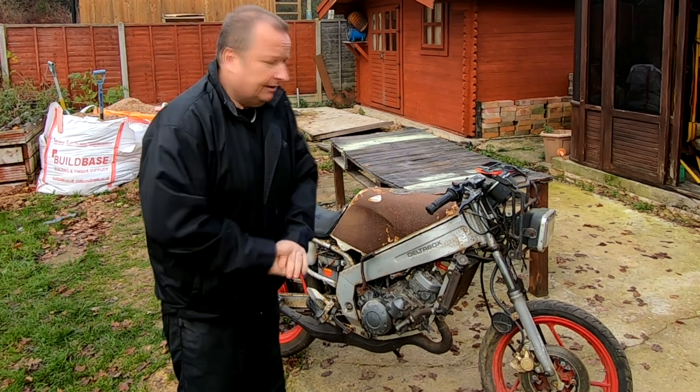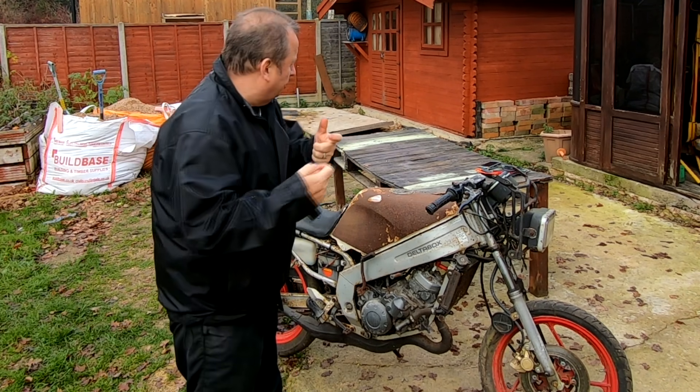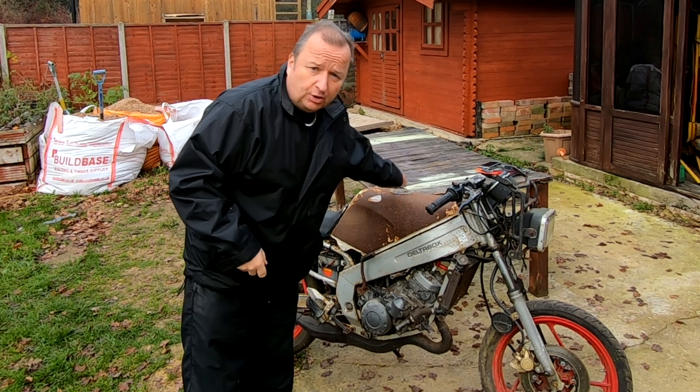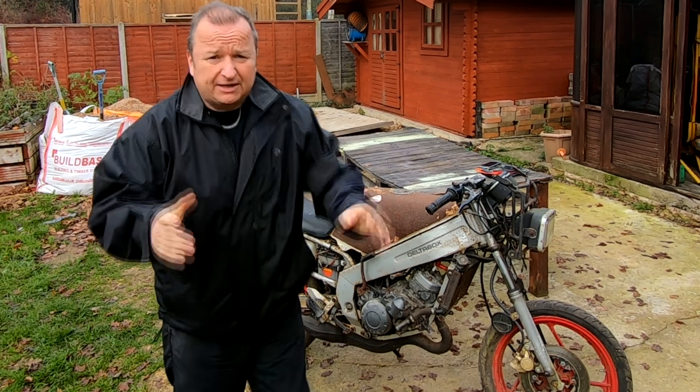It's a bit cold out here today. I've got my little scope that goes inside things. I thought we'd have a look inside this TZR tank, as well as have a look at some other stuff that he's been buying, that he's going to be putting in the Bleak & Poly Tunnel.